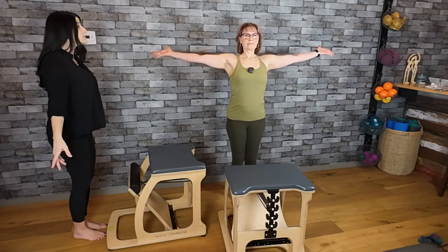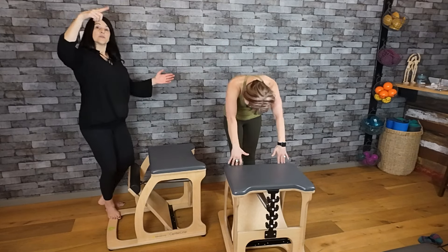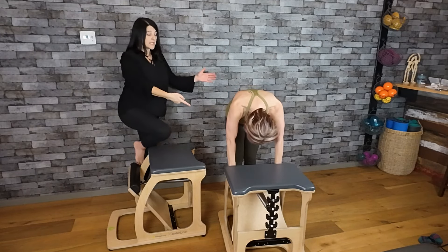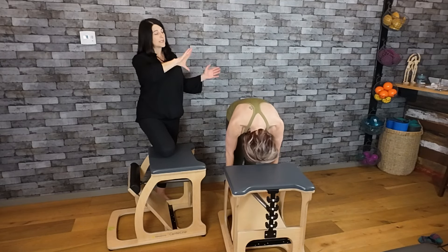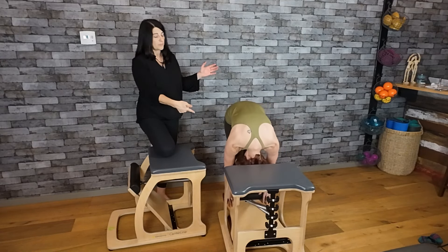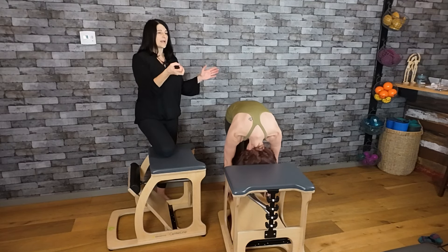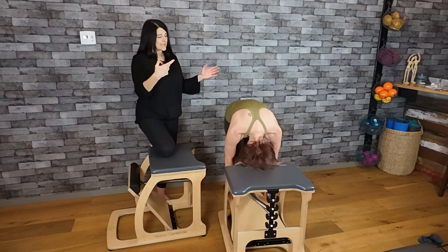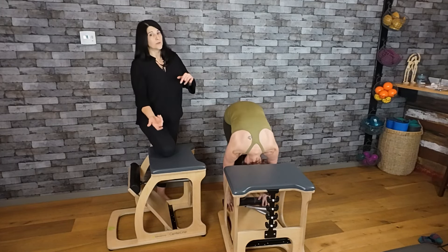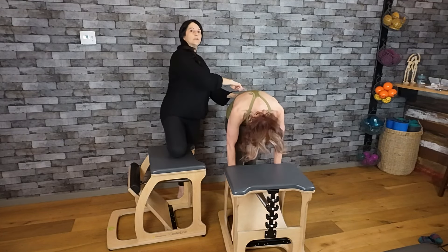Inhale to float the arms all the way up, and then as you exhale you're going to flex your spine until you take your hands onto the paddle. Then it's an inhale to allow the flexion of the spine to push the paddle to the floor if you can, and then exhale all the way back up to the top of the closing of the spring. Inhale the paddle goes down, and then exhale you rise back up again.